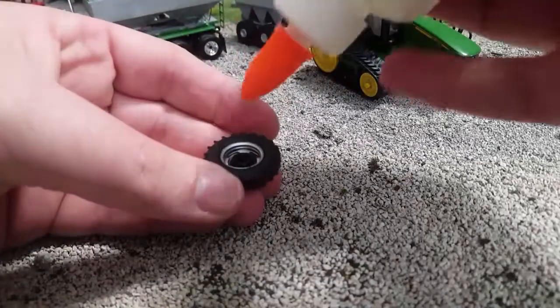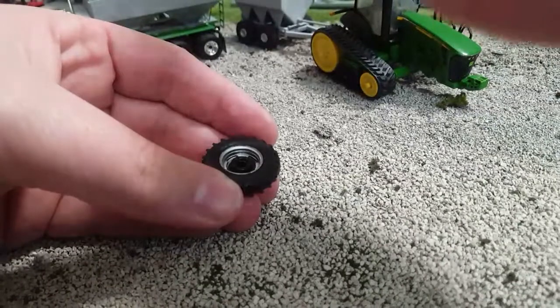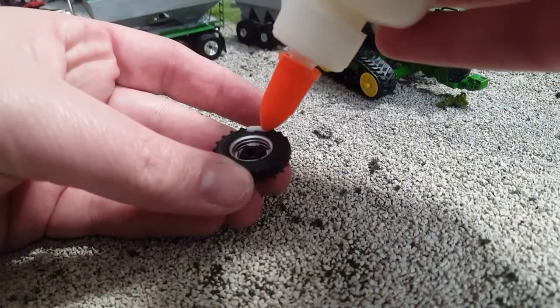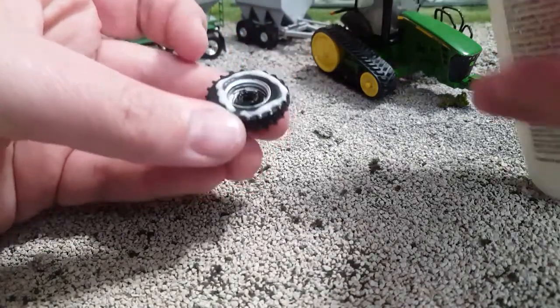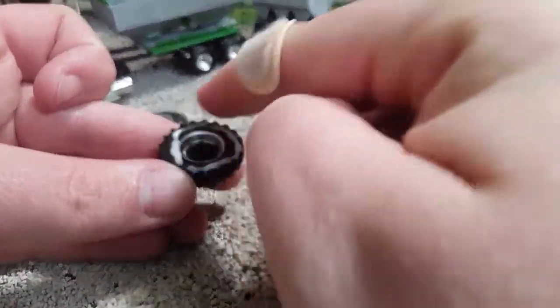It's very simple. Take your white Elmer's school glue — washable, no-run, non-toxic, whatever. Apply that around your tire like so, and you can play with the amount. Then just take your finger and spread that out.